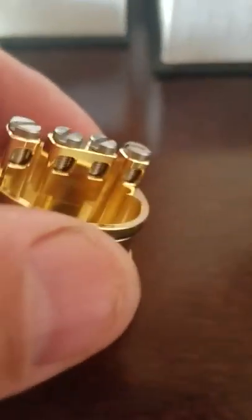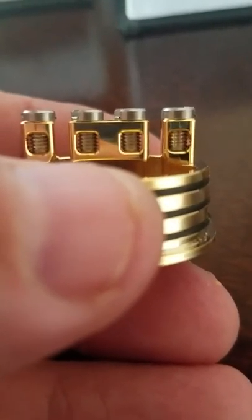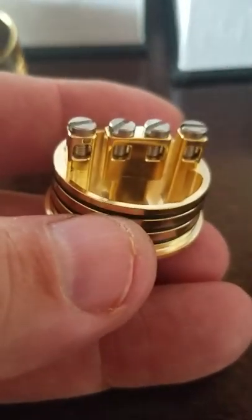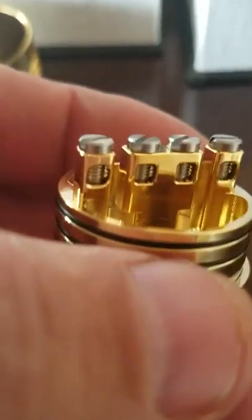Now we'll go to the four-post. Notice how the post holes are squared off — that's going to be really kick-ass for those who want multi-core builds; it's not going to bend them or anything like that, they'll go down flush. You're looking at flathead screws on each of them. This one also does squonking — you just change that pin out. What it does is it comes out from the center T-post; there'll be two holes down there, one on each side at the bottom of that T-post, and that's where your liquid will come out. It's pretty freaking cool.